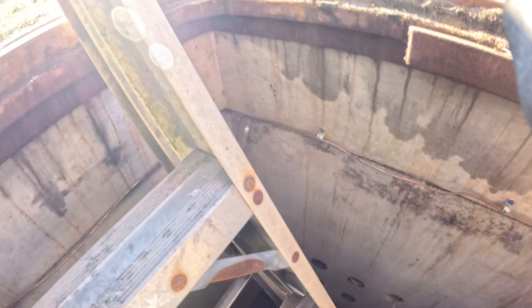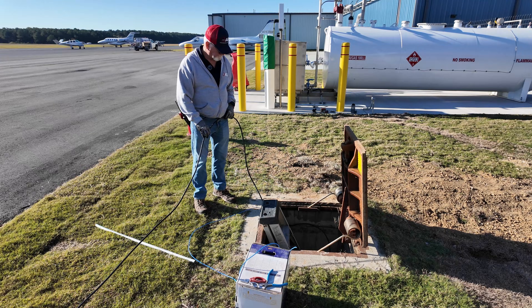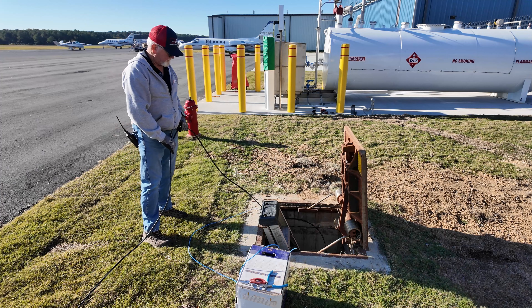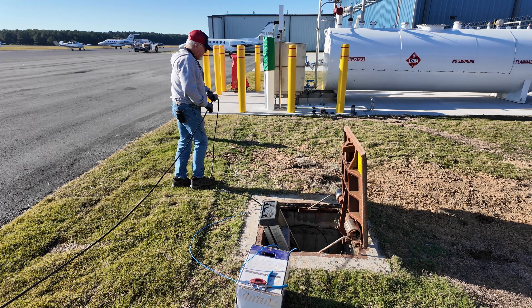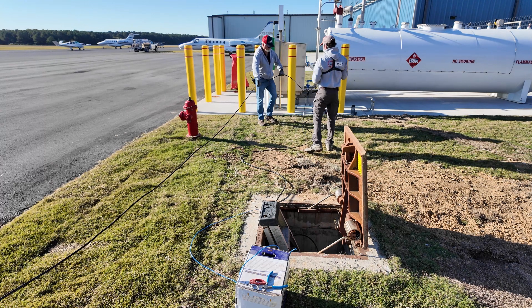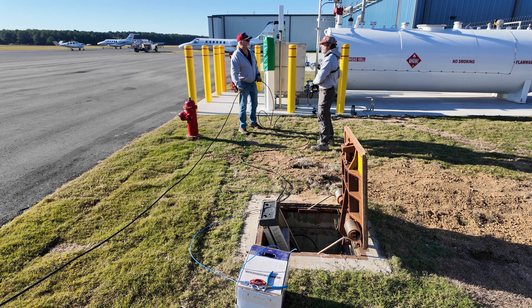We do not need a confined space permit for this vault because of the size — we've double-checked that. Is it pulling hard? Is it muddy? No, it's real smooth. He said it was easier doing longer pulls and then coming back, but yeah it went real smooth. He could feel it when I was pushing — it made it all the way through.